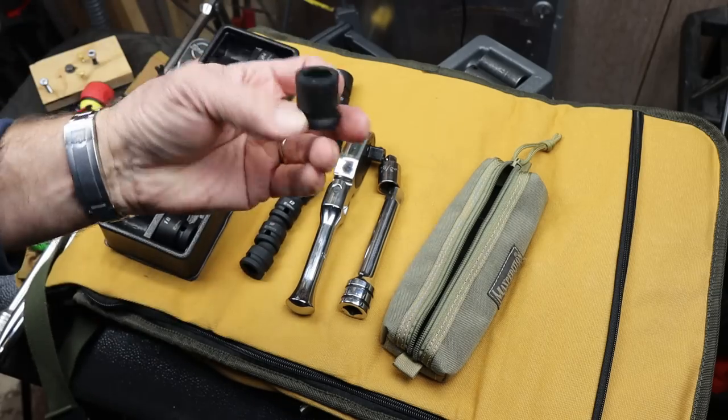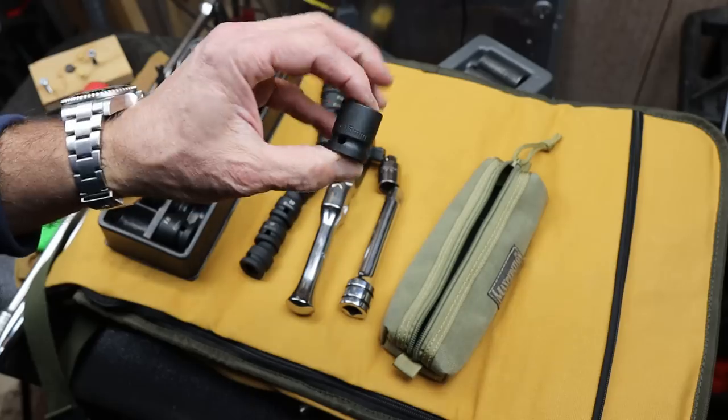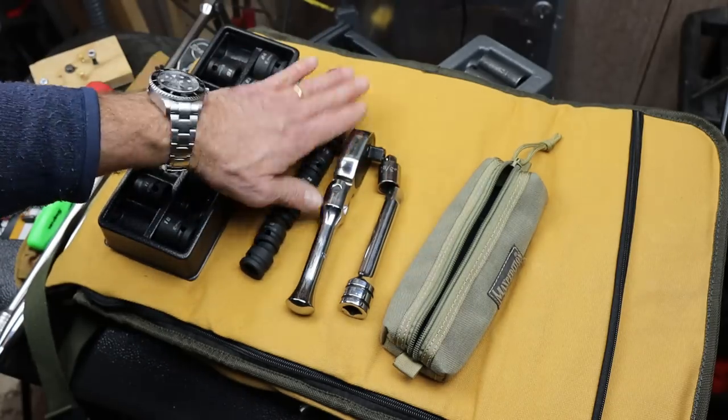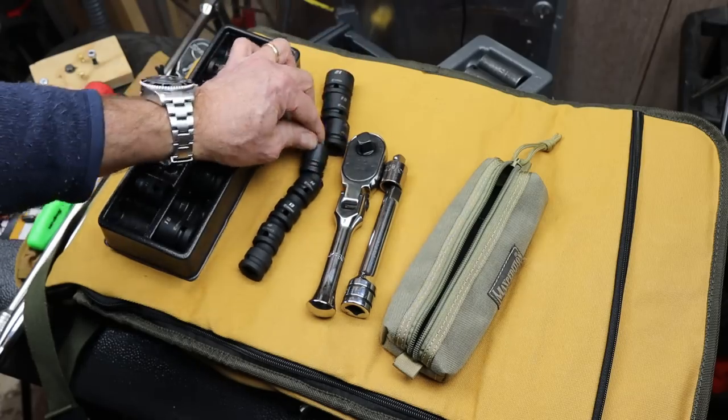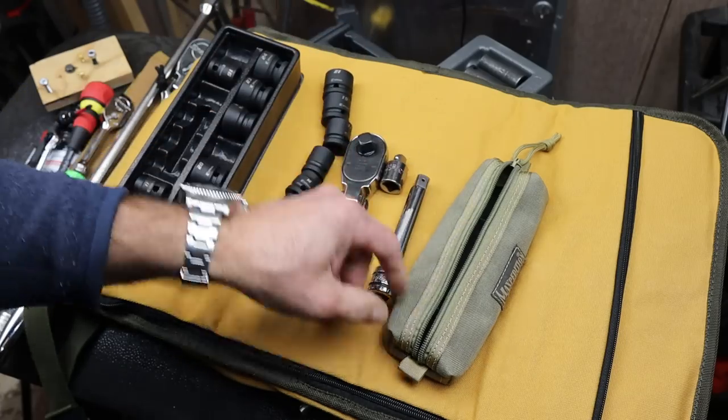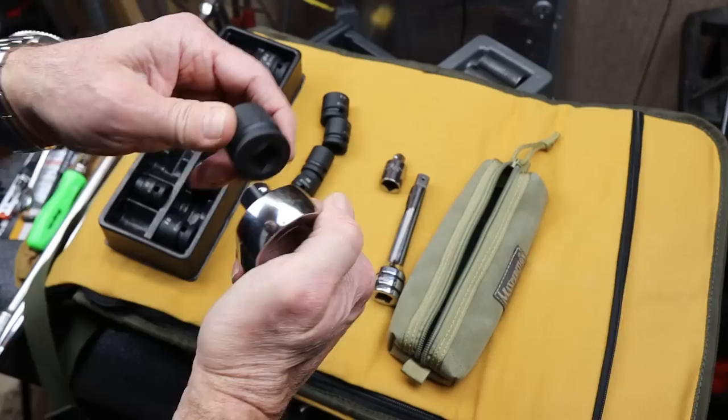This is actually really similar in size to a lot of three-eighths sockets, except I've got the half-inch capability behind it, or even the quarter-inch. So there it is, and it all fits nicely into this little pouch.